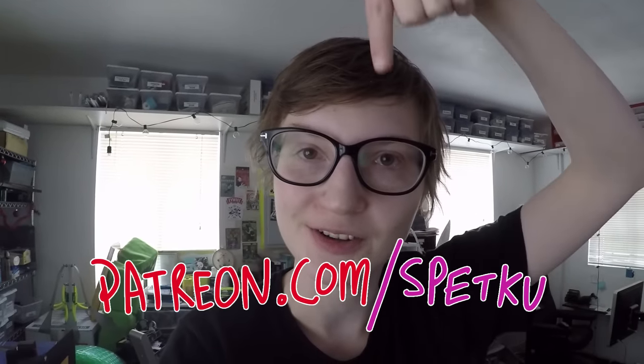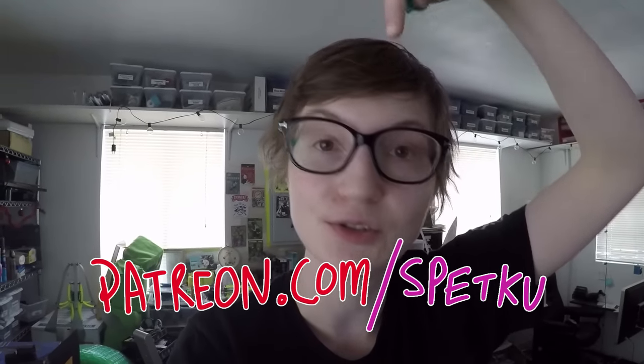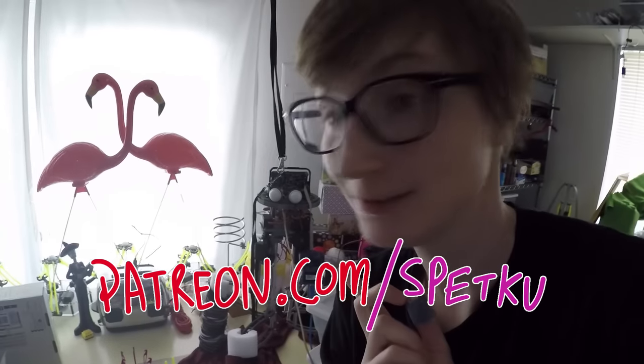If you enjoy my videos and you like what I do, then consider supporting me on Patreon. There is a link below that is interesting and cool and you should totally click on it right now. It'll make Noodle really happy. Bye.